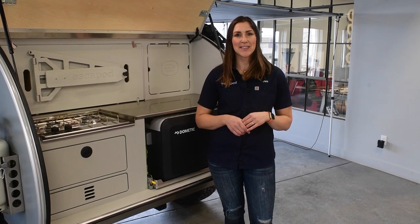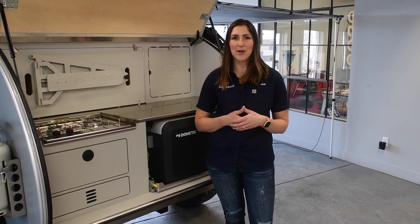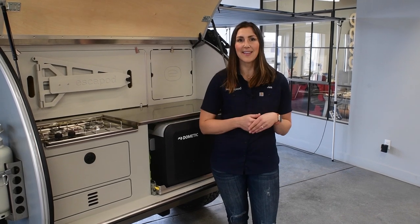Hey there, I'm Jen from Escapod Trailers. We are going to continue the user video manual for you with a full overview of the galley features.